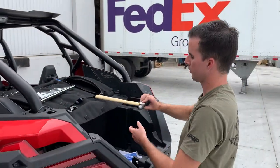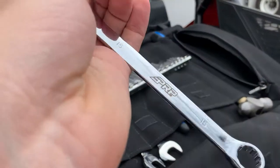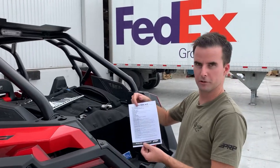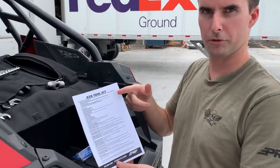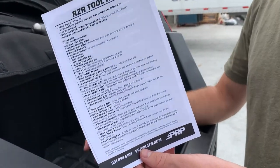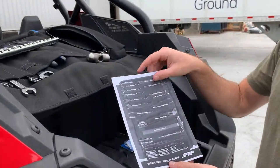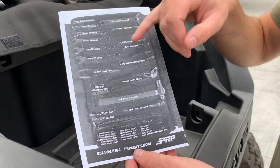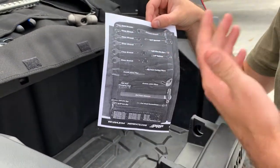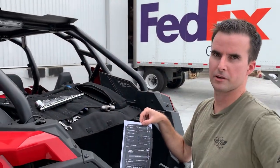All the tools are high quality and engraved with the PRP logo and come with a limited lifetime warranty. It also comes with a handy insert that lists all the tools included in the kit and everything you can use them on your razor. On the backside, it has a little guide that shows you where everything goes in the kit, so after you give it to your buddy to use, he has no excuse not to put it back exactly how it should be at the end of the trip.